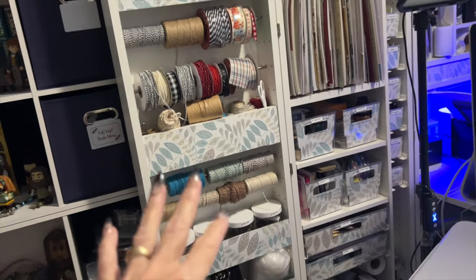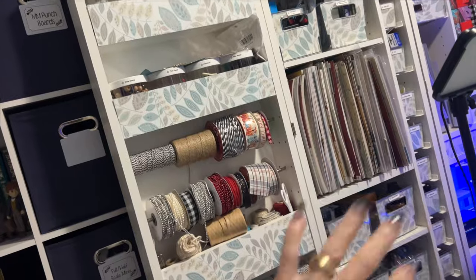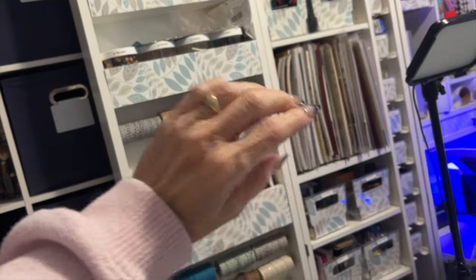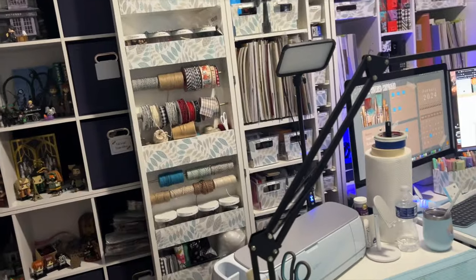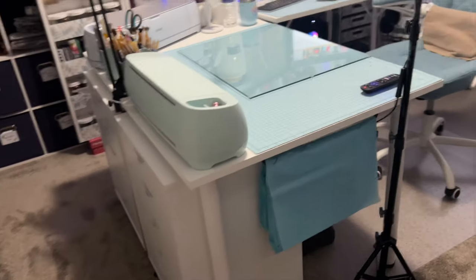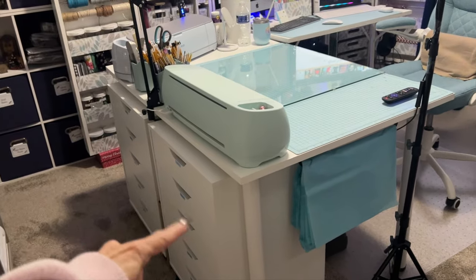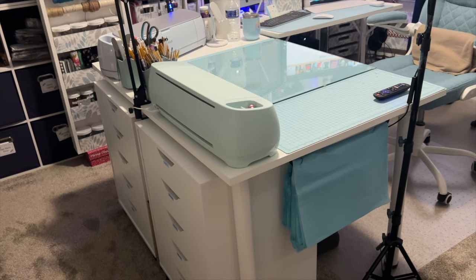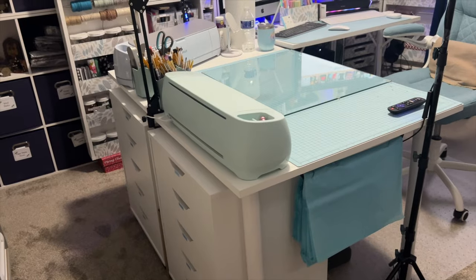A lot of this stuff I don't use every single day, so it's kind of been placed on this side of the craft cabinet. And here's my desk. I just got these new drawer units a couple of weeks ago, so it's kind of tidied that all up.